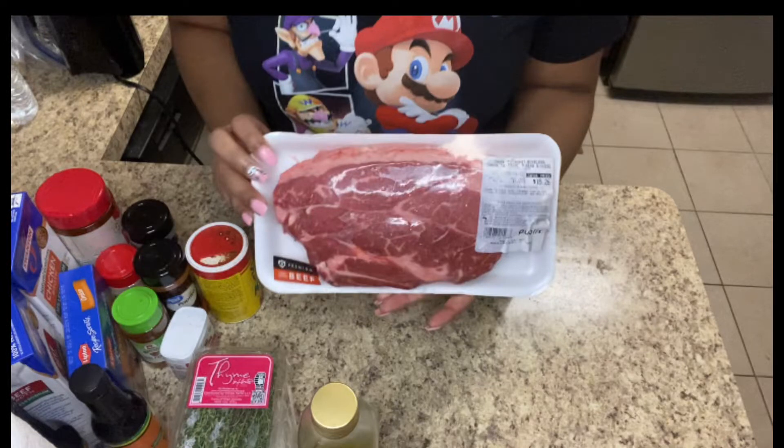Hey guys, it's your girl Kia Nicole here and I'm back with my very first cooking video. This is in no way shape or form a tutorial — this is just me showing you how I prep and cook my Sunday dinner. So just sit back and enjoy and we're gonna jump right into the video.